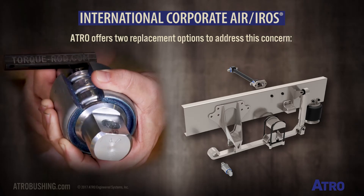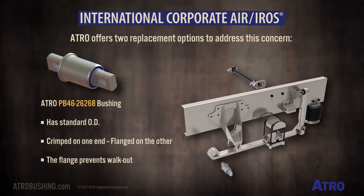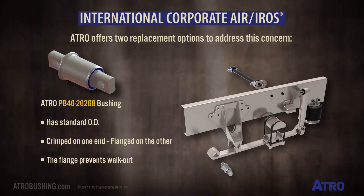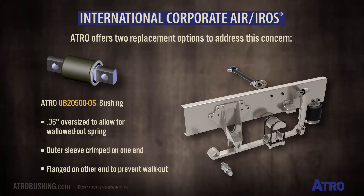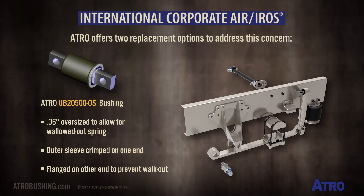Atro offers two replacement options to address this concern. The PB4626268 has the standard outside diameter and is crimped on one end and flanged on the other — the flange prevents walkout. Atro's UB2500 OS is 6/100ths of an inch oversized to allow for a waddled-out spring. The outer sleeve is also crimped on one end and flanged on the other to prevent walkout.